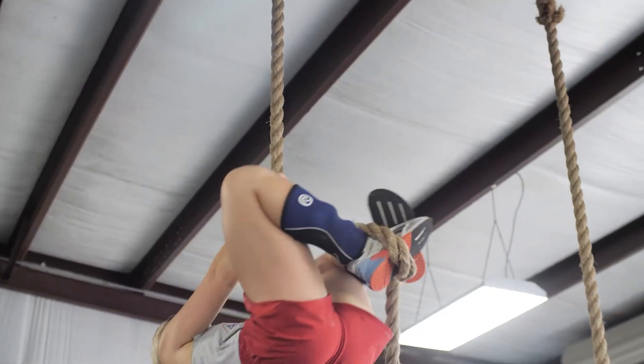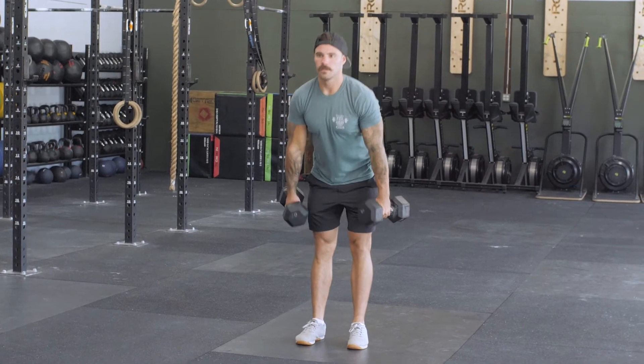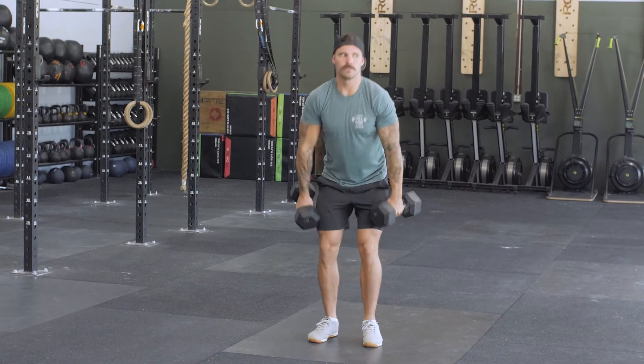We're going to start with two rope climbs, then go into 20 double dumbbell hang power cleans, and then once we've done our 20 reps, we're going on a 200-meter run. This work takes you somewhere between three to four minutes. You then have the remainder of that six minutes to rest — obviously, the less time it takes, the more rest you get.